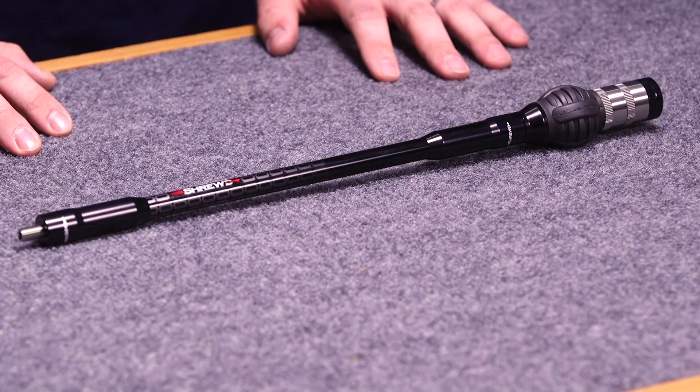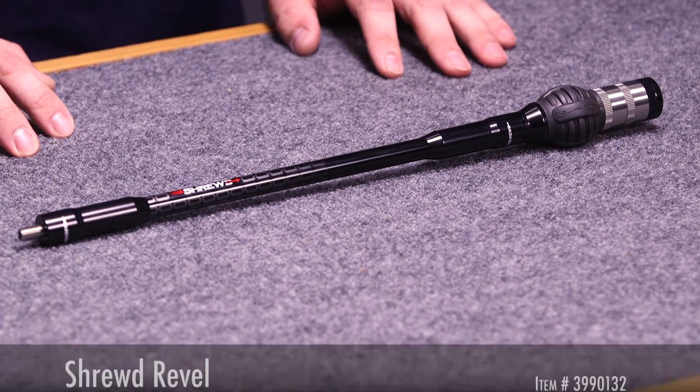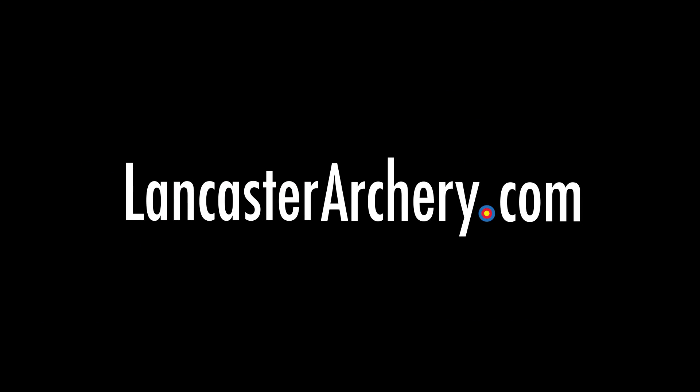Overall, this is going to be a high performing side rod that is going to give an archer a distinct advantage, probably in the wind more than anything because of its small diameter, which can be key on an outdoor round. Thanks for watching. Give us a thumbs up if you like this video and hit the subscribe button to see more. If you have any additional questions, please visit LancasterArchery.com.